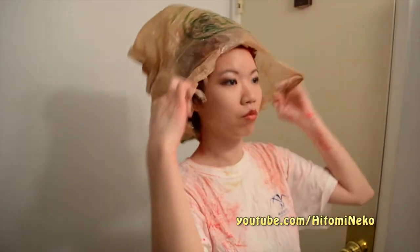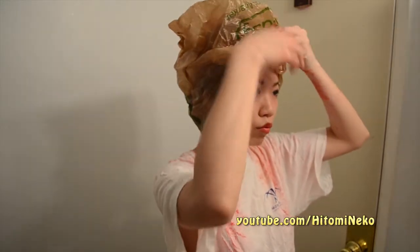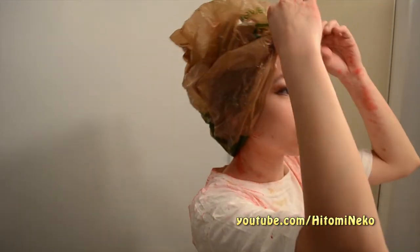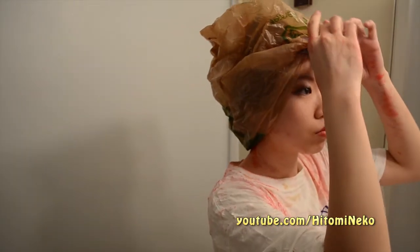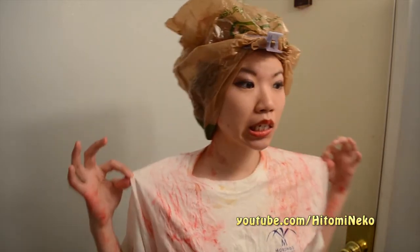After everything is done, I'm going to wrap my hair with a plastic bag to trap the heat around my hair so it can take in the color a little bit more. What I usually do is just use a clip to clip it so it won't fall off. I know I look pretty ridiculous, especially with all this red on my t-shirt — it looks like I just killed someone. I could probably dress like this for Halloween since I already have the shirt.